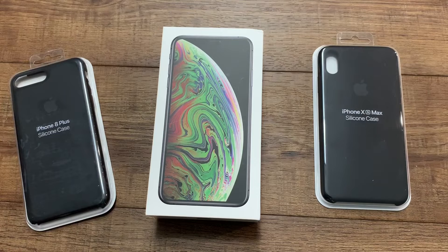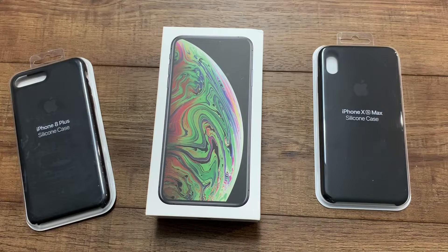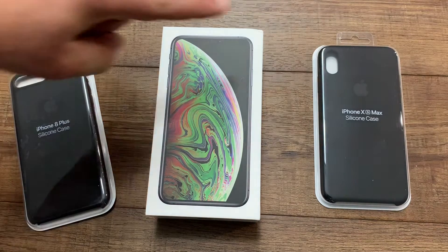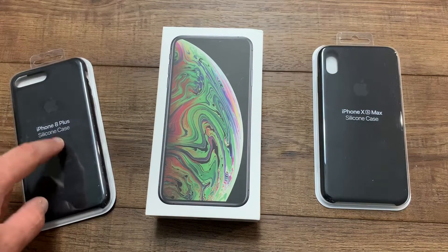I'm going to do a full unboxing. I'll show you the Belkin screen protector I got for $42 at the Apple Store, and the new iPhone XS Max silicone case right here. I'm going to compare it with the original iPhone 8 Plus silicone case.